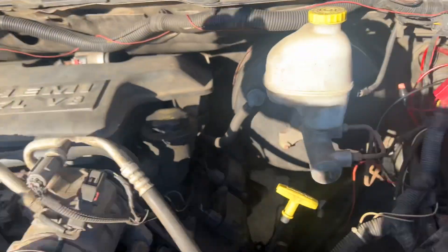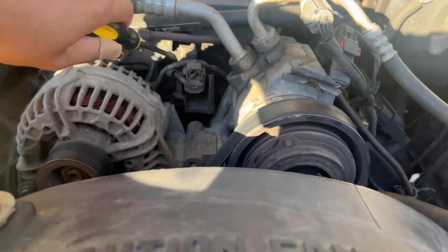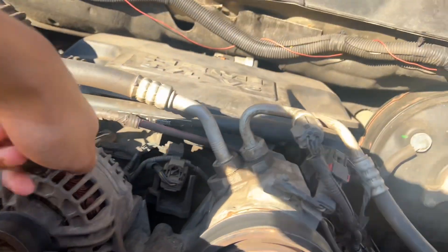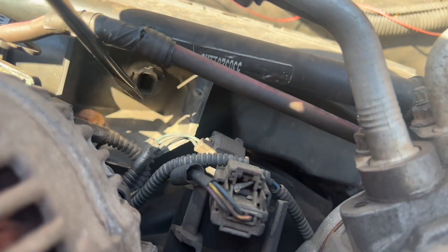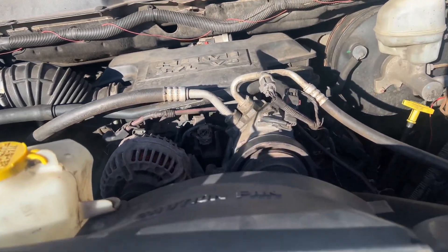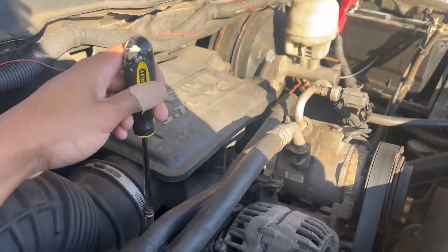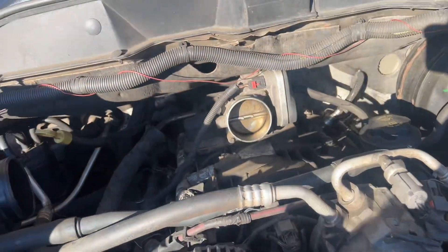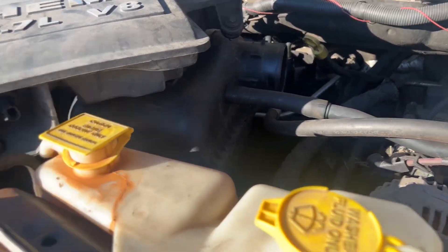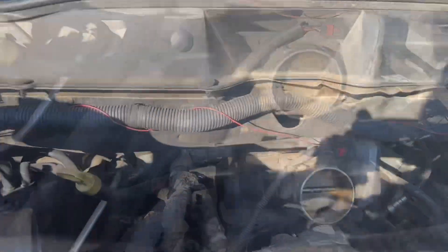That bolt right there, if you can see it, and a bolt back here — everything should come straight off. I just realized this plug wasn't even plugged up. You have to unplug that. Whoever did my truck last did not tuck that up, so I don't know if that's unlucky or lucky for me. There are 10-millimeter bolts by the way, and now we are here — that is the part right there.